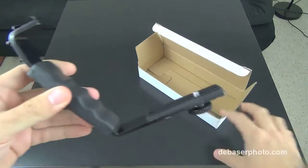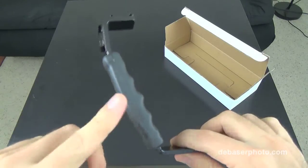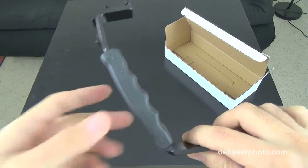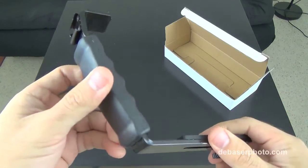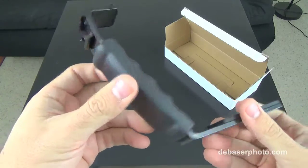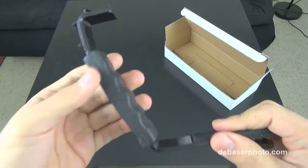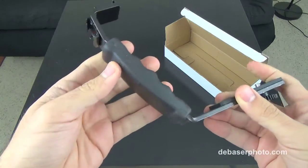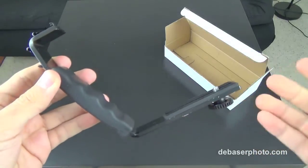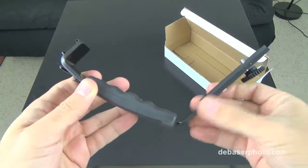The first thing you're going to notice from this L bracket is the strong chemical smell that comes from the handle. It's a very strong smell — hopefully it will dissipate in the next few days. Once you hold it in your hand, it tends to stick for a few hours. Besides that, it's a very simple device made out of heavy-duty metal.